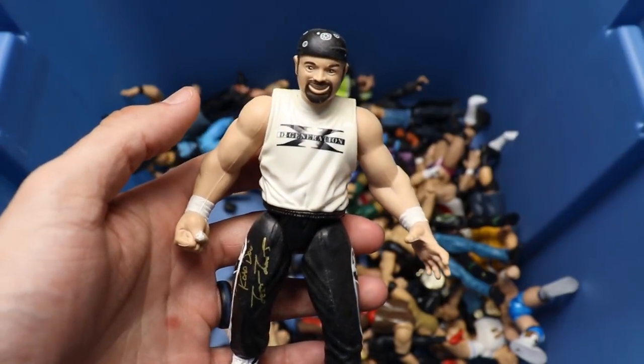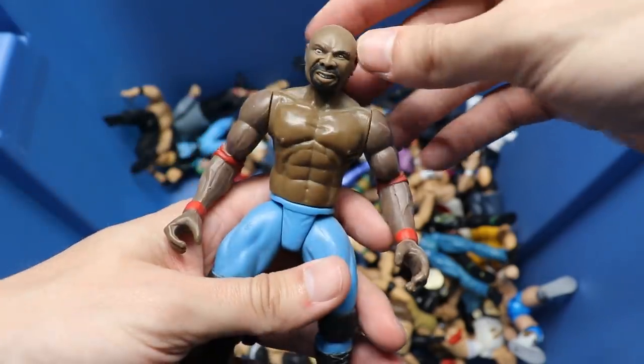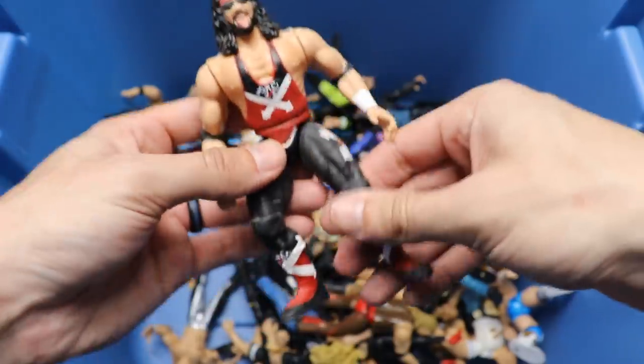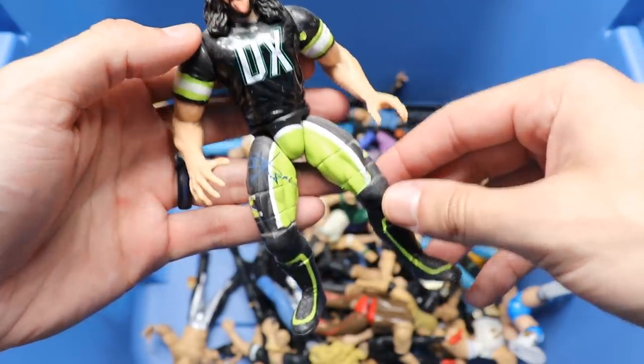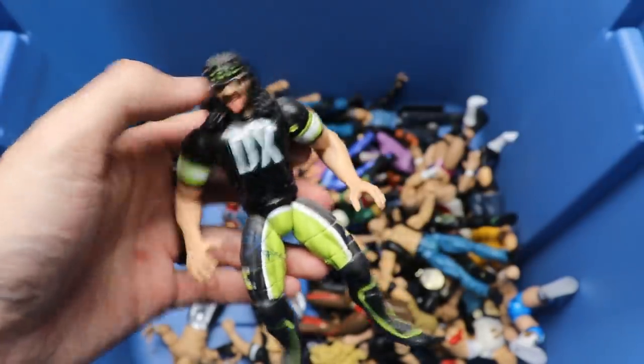Is this another Road Dog? Another Road Dog figure to add to the collection - I don't know who this is, somebody let me know down below. Next up we have an X-Pac figure - another X-Pac, got a lot of DX figures in this case. Here's another X-Pac, so another Bone Crunchers X-Pac - different variations of figures. He also has the legs signed, like a signature series.